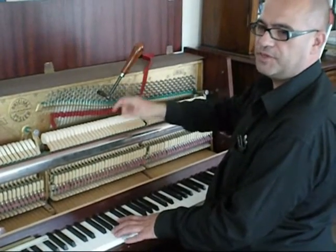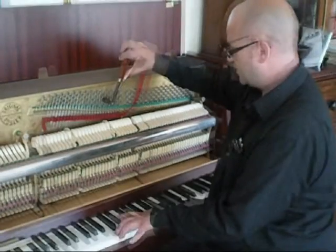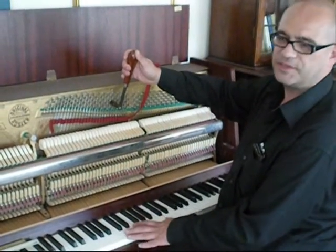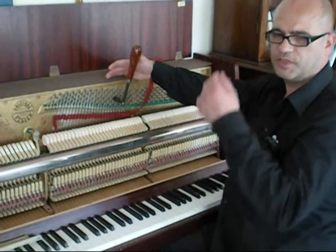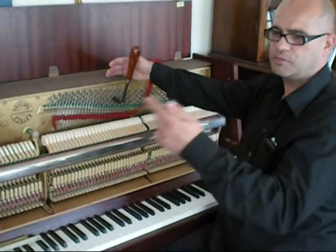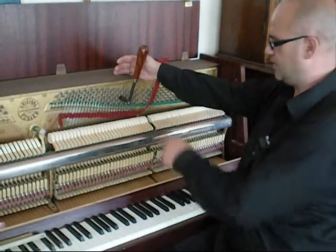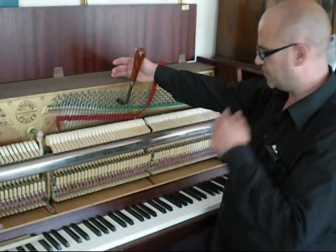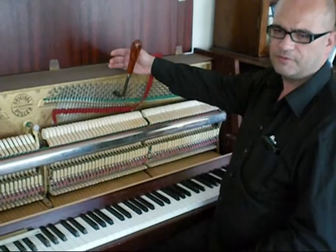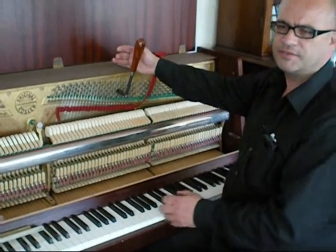Octaves should be tuned beatless. You put the unisons in once we're happy with this section of the piano. One thing to look out for when tuning is false notes — in one string on its own it beats, it goes wah wah wah wah. That could be a defect in the string, in the bridge, or anything. It's what gives the piano its tone, so there's not much you can do about false notes, but there is a way by clever tuning where you can minimize the effect of it.